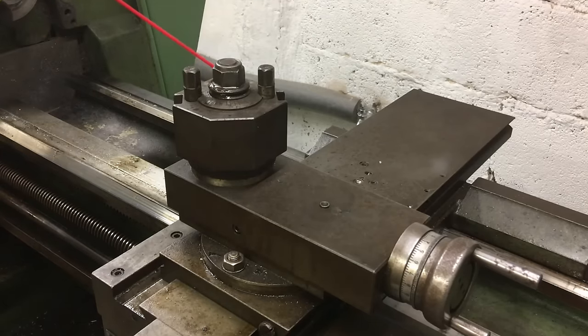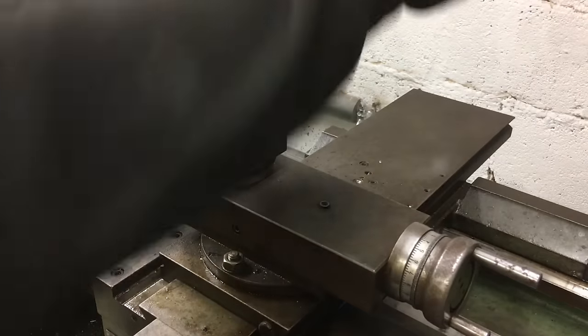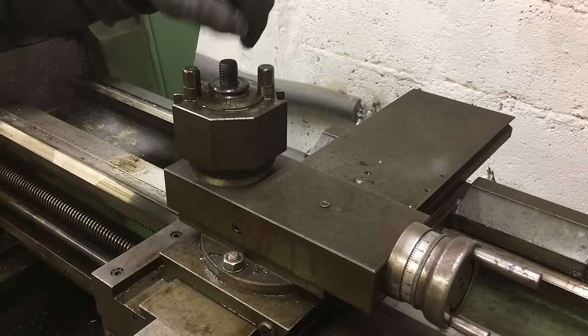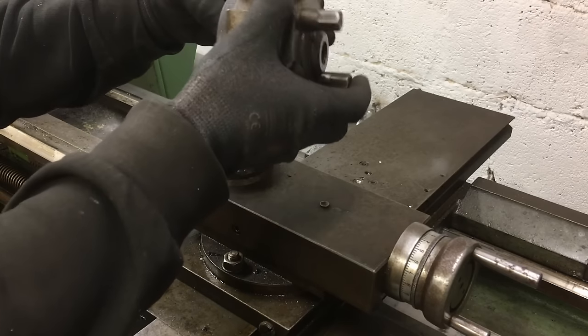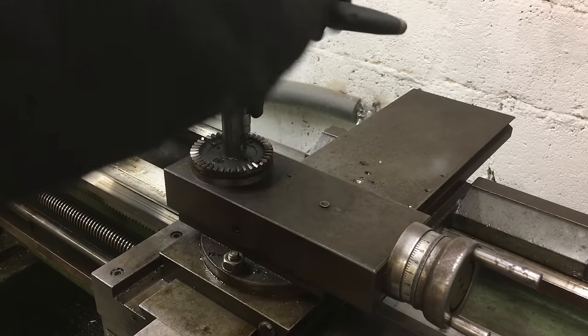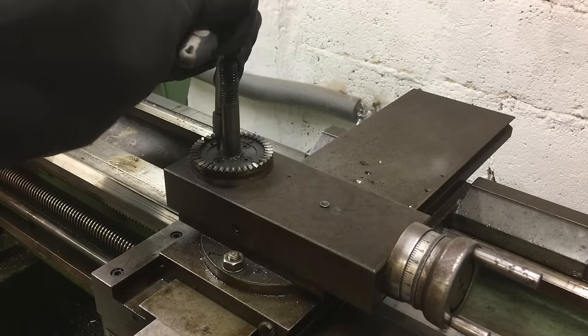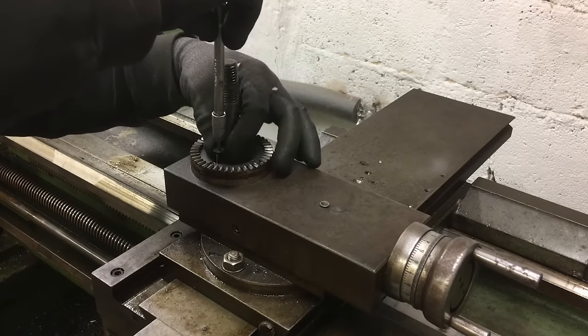Now we can start working on the carriage, first by removing the quick change toolpost. I will not reuse it because I don't like the design — I have something different in mind for this lathe. The mounting bolt was so stuck that I tried to get the indexing plate off first, but it is pinned in two places. Don't worry, we will get them in just a minute.